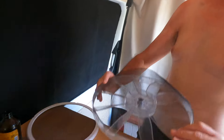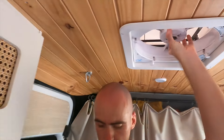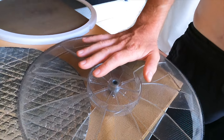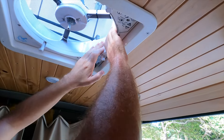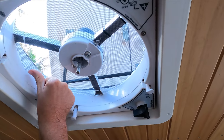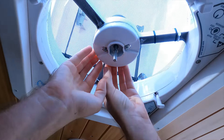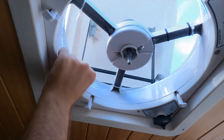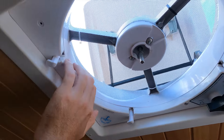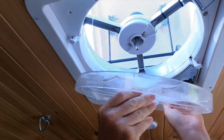It looks like it fits well. This white bit is slightly bigger than the opening so I'll just cut it down. The hole was a little too small so I forced it around — it's deformed it a bit — but there's still enough space and it doesn't create gaps.